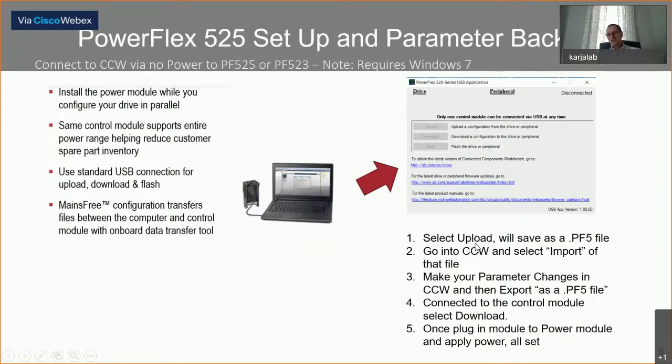For example, I could select upload while in my air-conditioned office with no 480 volt power, plugged in directly like a USB stick. I can save that file as a .PFI file, then go into Connected Components Workbench and select import to bring in that .PFI file. I can change everything in CCW, then select export to save it as a .PFI file again, and do a download to put all the parameter changes back into the control module. Then I unplug it from my laptop, walk to the power module, and it's already programmed.